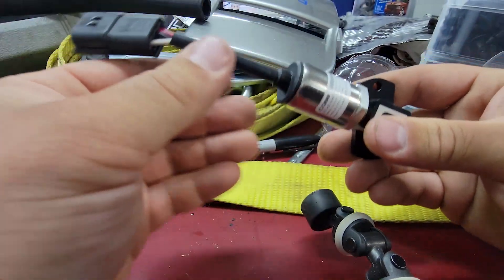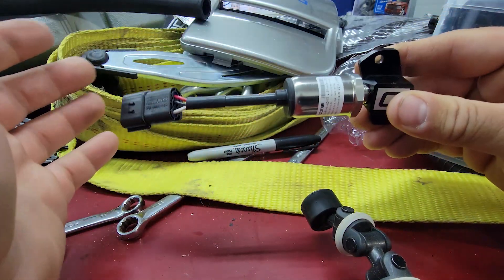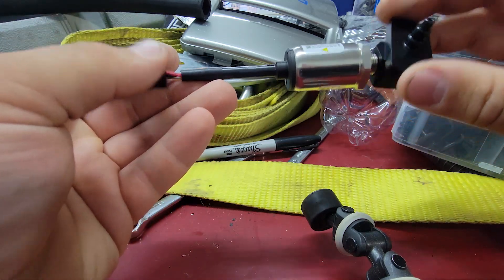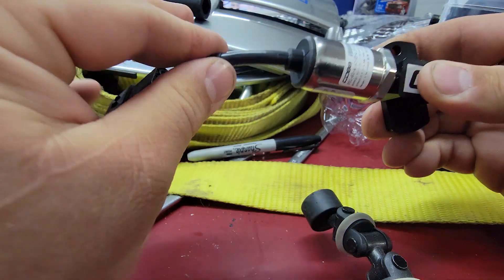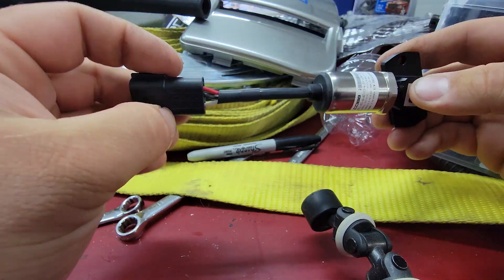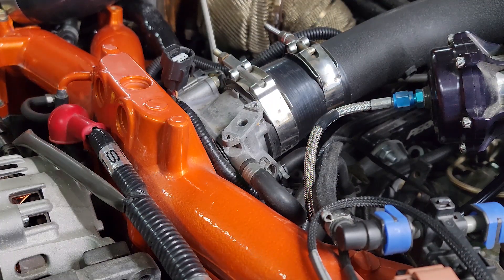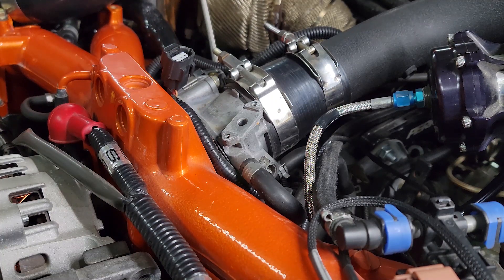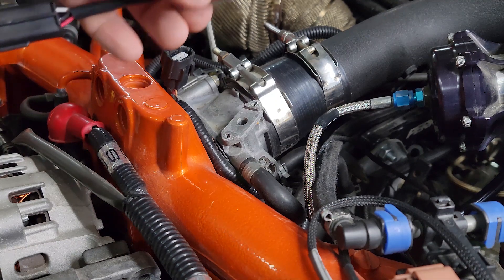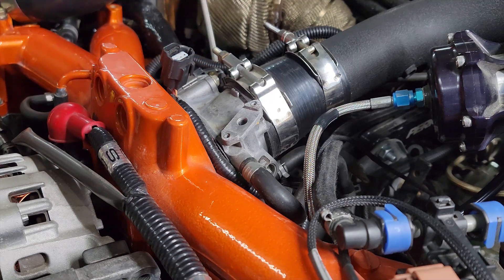I don't want to go too tight with it, but I also want to get it fairly snug. I'll probably give it a quarter turn, maybe half turn, and I still want the plug-in to be somewhat clocked in the right direction. All I did was pretty much hold the adapter and then give it a little bit of a turn.